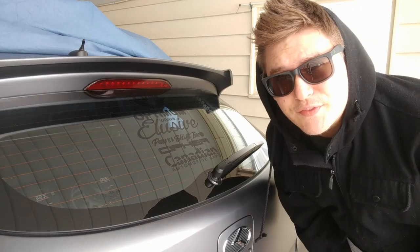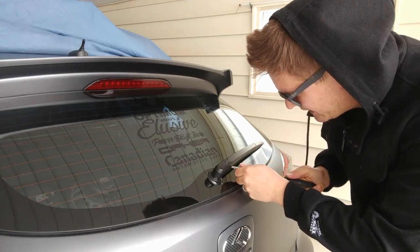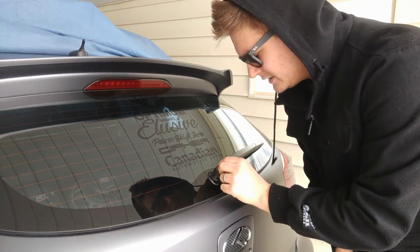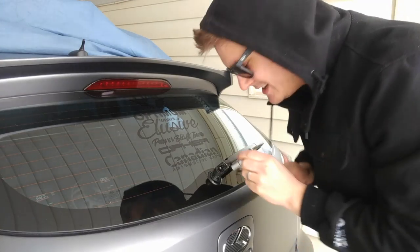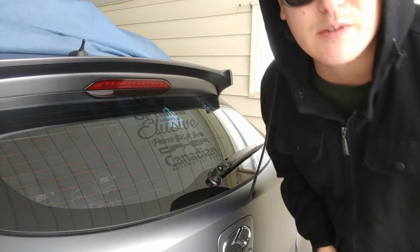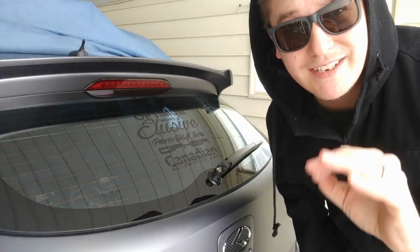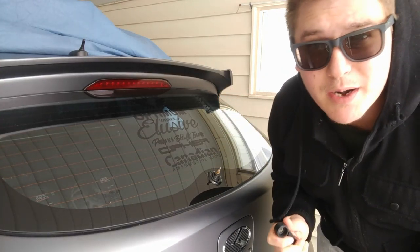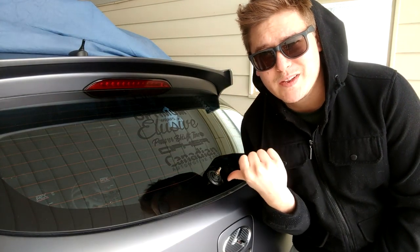First things first, you need to pry off this little end piece on the wiper — just get in here and pop it off like so. Next there's a little bolt right here that you need to take off to get the wiper off itself. I'm going to say it's a 10 — and I was right. Always keep your parts that you remove off your car just in case, because you never know when you'll need them again. Once you have the bolt off, this wiper should just come right off like butter.